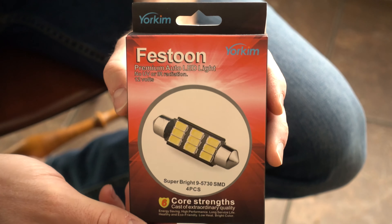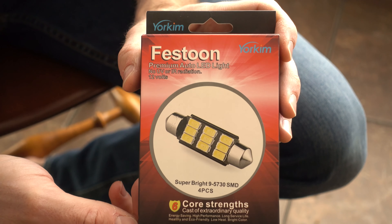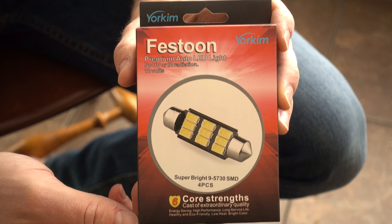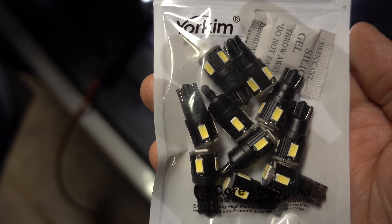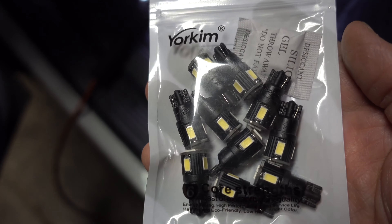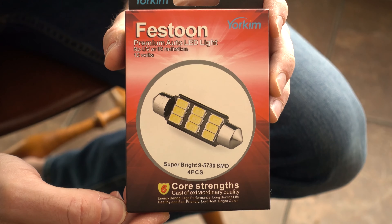I went on Amazon and I found these things by a company called Yorkim. From what I've been able to read on Amazon, this is the company to buy the highest quality LEDs from. I've already installed some of a different kind into all of my door panels and foot lighting, and they seem to be really, really good.